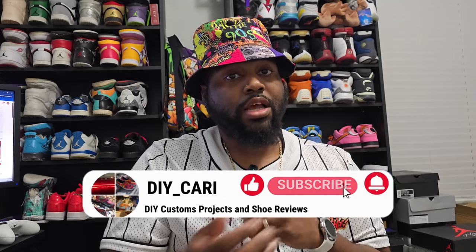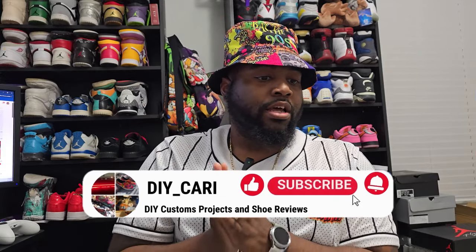Everything will be in the description below so y'all don't have to remember that. Without further ado, y'all know this is an informational video — everything coming from this video is my opinion only. I'm honestly just educating myself and trying to educate y'all at the same time, showing y'all that these shoes have come such a long way. Let's get into this — you can also get your hands on it right now.